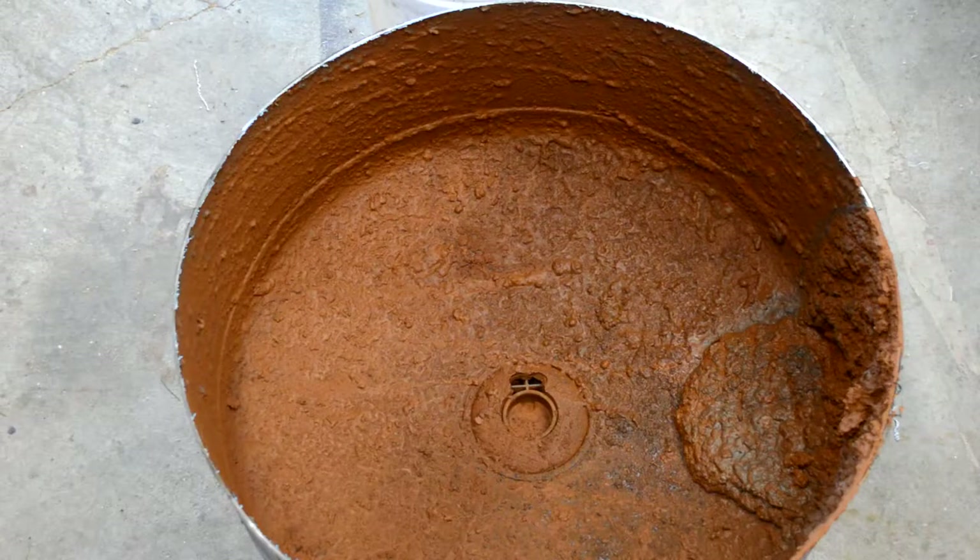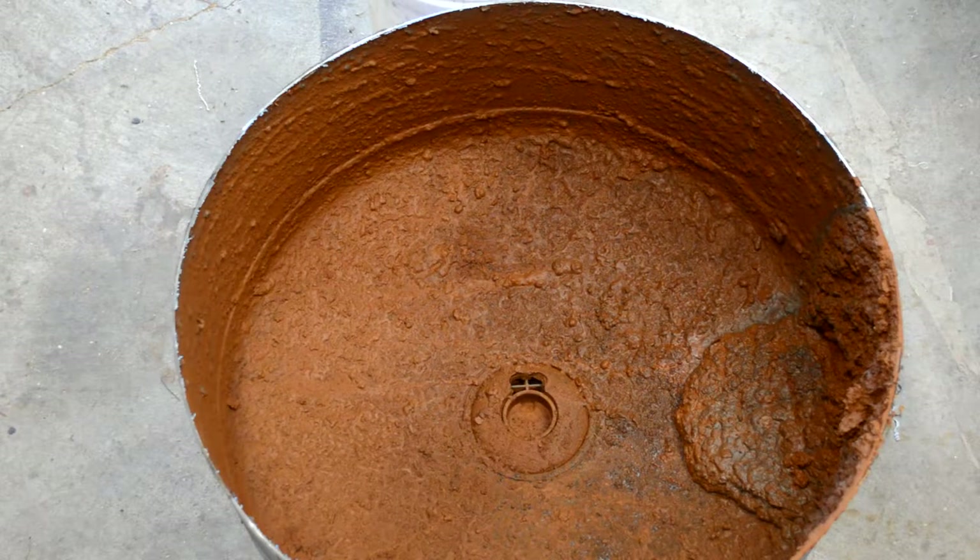This pressure tank has been used in our garden for quite a while and once I cracked it open there was just a bunch of sludgy, muddy, rusty gunk inside, so it's going to take a little bit of work to get all that cleaned out.